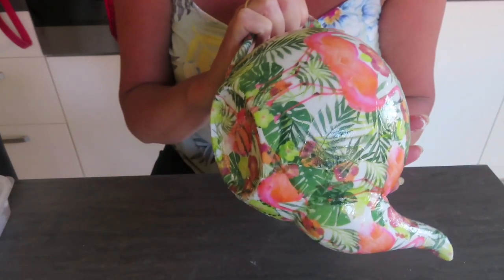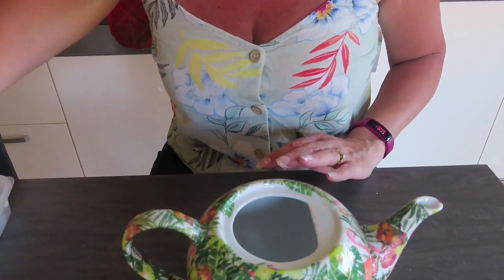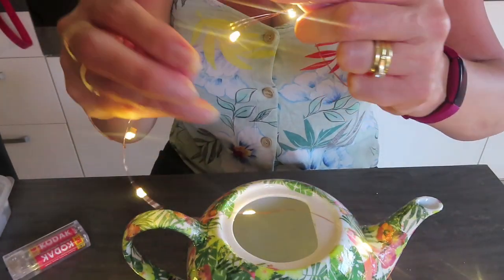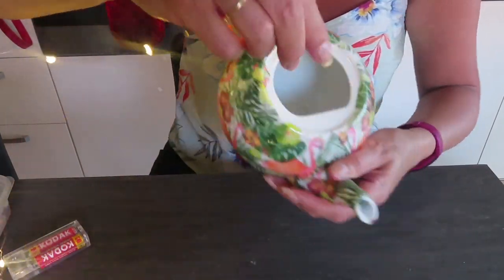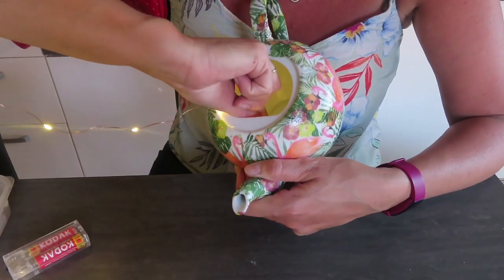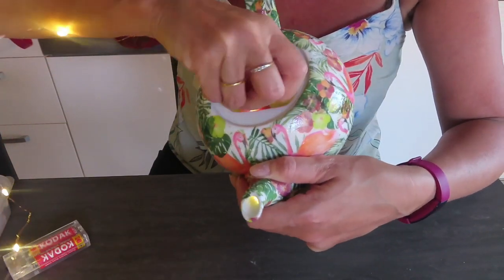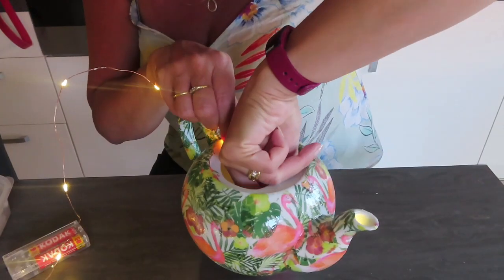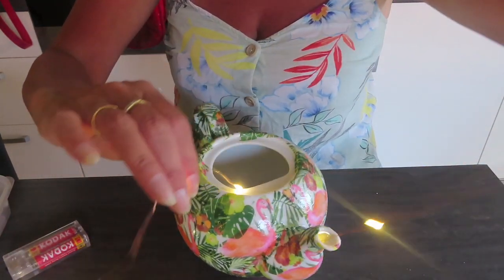My teapot has now been completely decoupaged — it's got flamingos and jungle everywhere — so I now need to make it into a garden ornament. You need one of your micro lights from Poundland — put some batteries in, it doesn't come with batteries. Then just feed the lights through the spout. It's easy to do it with the lights on so you can see how far you've got. There are five holes; I'm going to go for the middle hole. It's a very thin hole, but you can see how it's lit up inside as it comes through. Pull it all the way through as far as you can.